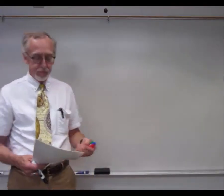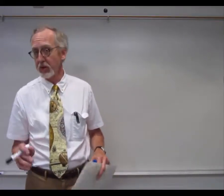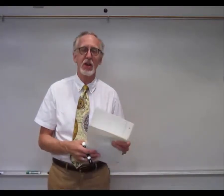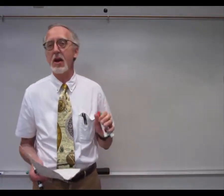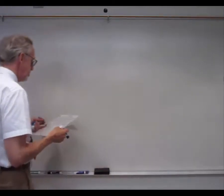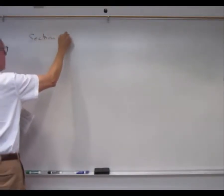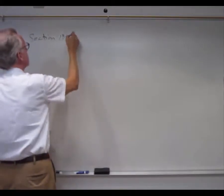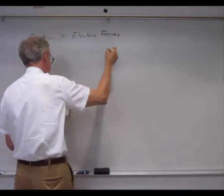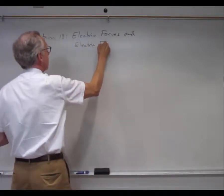Okay, welcome back. So last semester we talked about a lot of different forces — the frictional force, gravitational force, normal force, all sorts of different kinds of forces. This semester we're going to start out by looking at a new force, a force we have not seen before. And that brings us to Section 18 entitled Electric Forces and Electric Field.